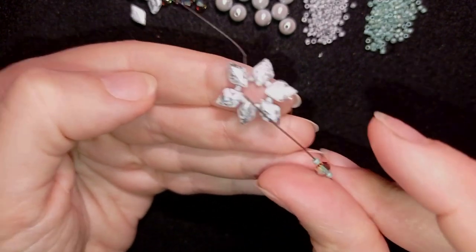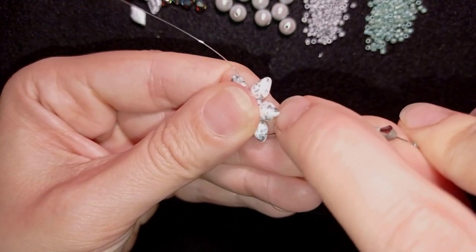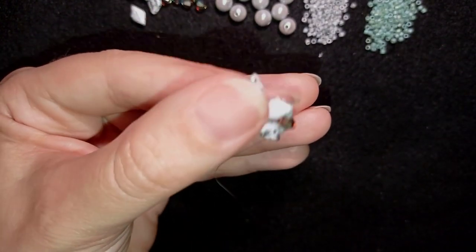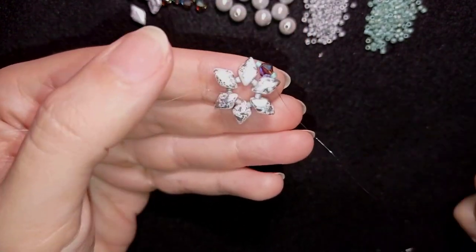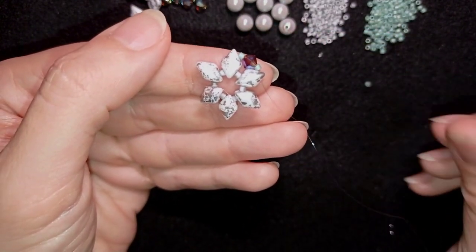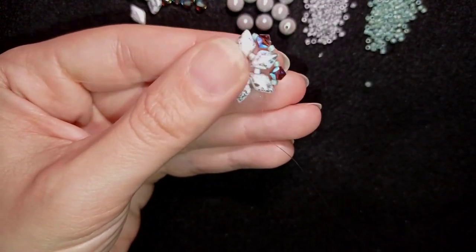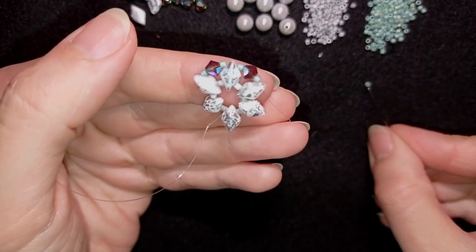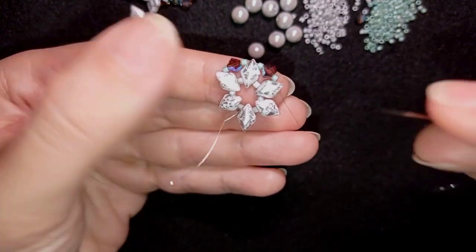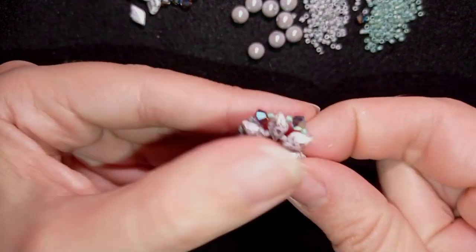Now I'm going to pick up one green Delica, one Crystallite Opal 4mm bicone, and one green Delica. You could use different colors and brands if you want. I go through the next outer empty hole of the following Diamond Dew. Then again one green, one bicone, and one green, going into the next empty hole. I'll show this once more and then continue faster.